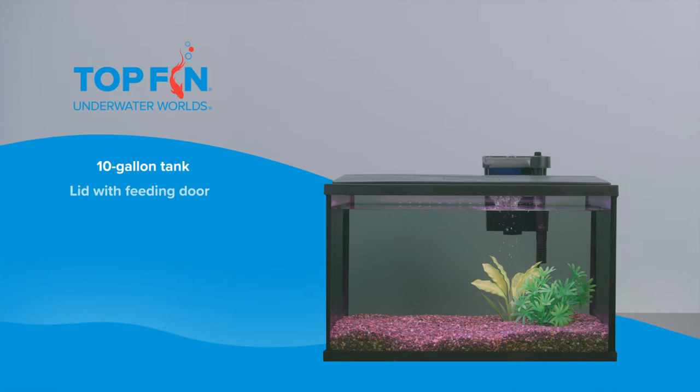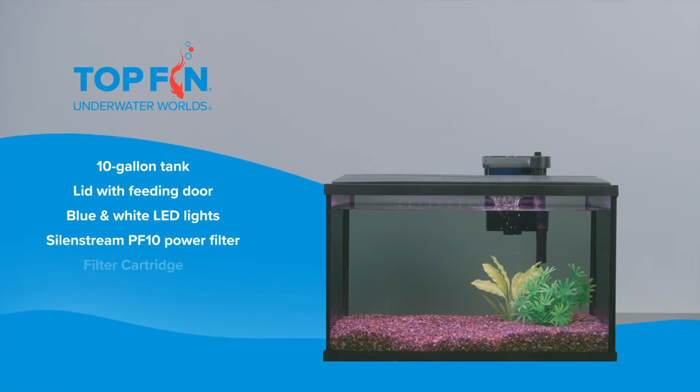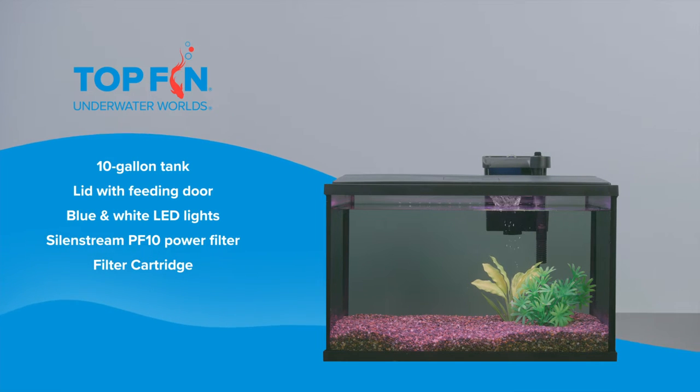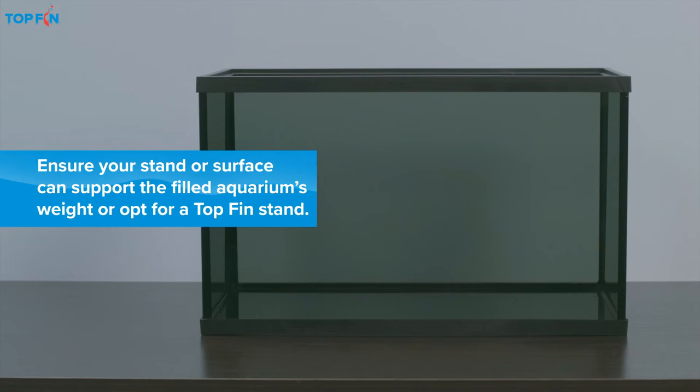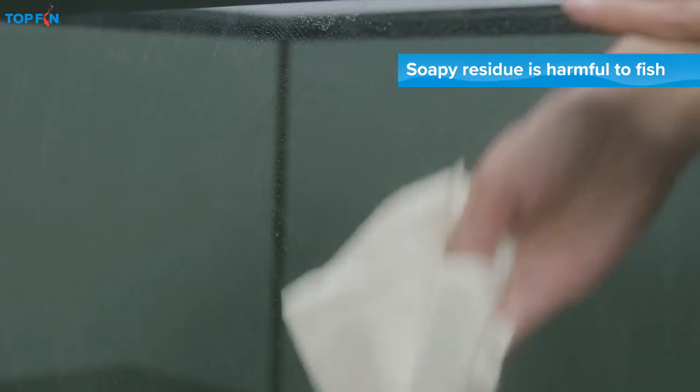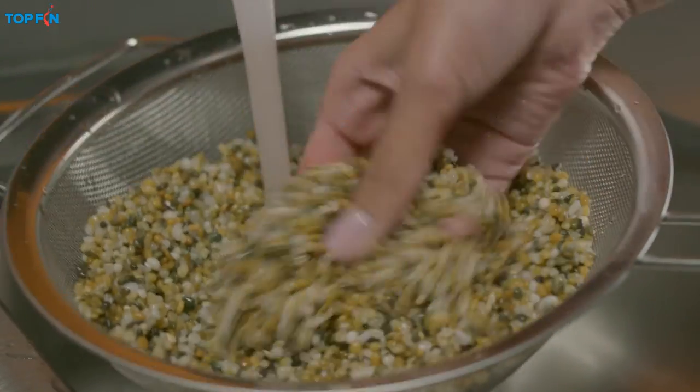This Top Fin kit includes the following items and makes setup quick and easy. First, place the tank on a sturdy level surface near an outlet. Then, using plain tap water, thoroughly rinse the aquarium and all its components.